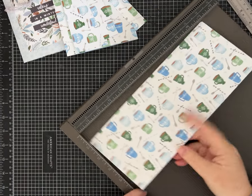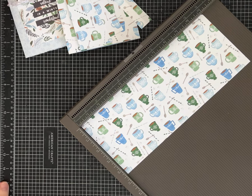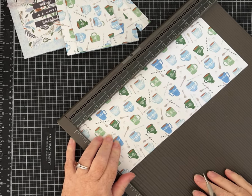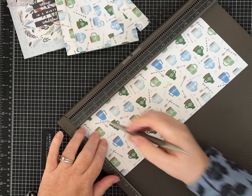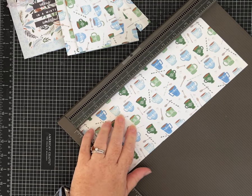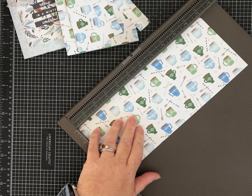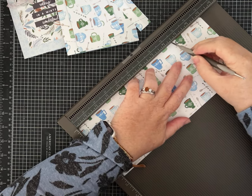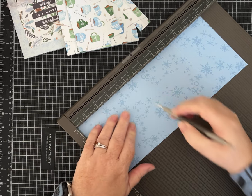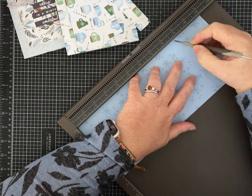The paper I'm using is quite thick. I think this project would work with cardstock that wasn't quite this thick, but because mine's thick I'm going to score it on both sides so it won't crack — it worked really well on my prototype. We are going to score this at one and a half inches, two and a half inches, four and a half inches, five and a half inches, seven and a half inches, and eight and a half inches. Then flip it over and score the same measurements again.